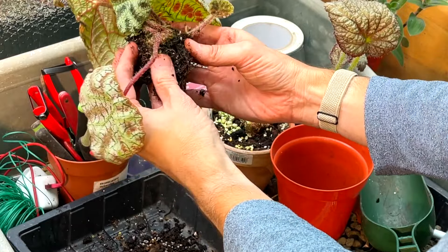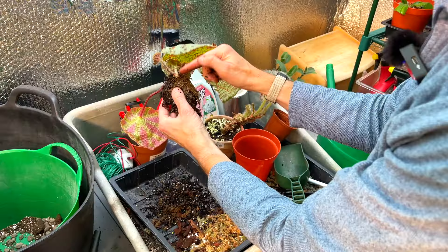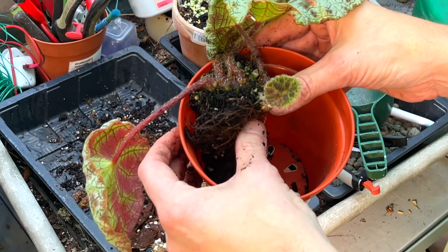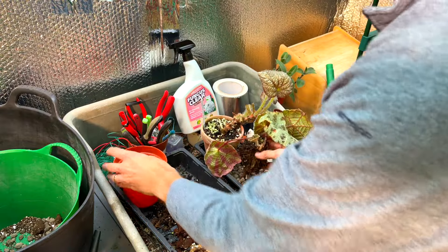You can see all the roots are down on one side - it starts on that side and it's aiming to get over to the other side, and that's where all the roots are. So it needs moving more towards the center. That is the situation - that's what I'm going to try and do, so that it's got all that space to go in that direction.